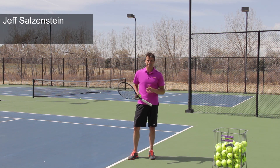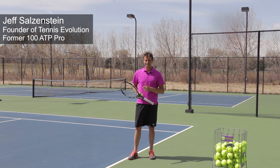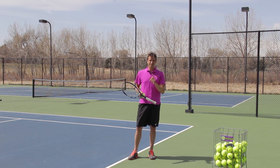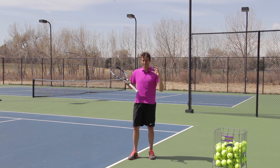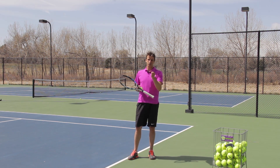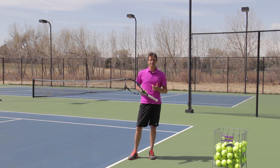Hi, this is Jeff Salzenstein, founder of Tennis Evolution, former Top 100 ATP Pro, and as a USTA high performance coach I am committed to helping players all over the world with their serves and with their games. Many players have referred to me as the serve surgeon because I have dissected the serve in so much detail to understand it, so I can break it down for you. Today we're going to talk about the pinpoint stance.